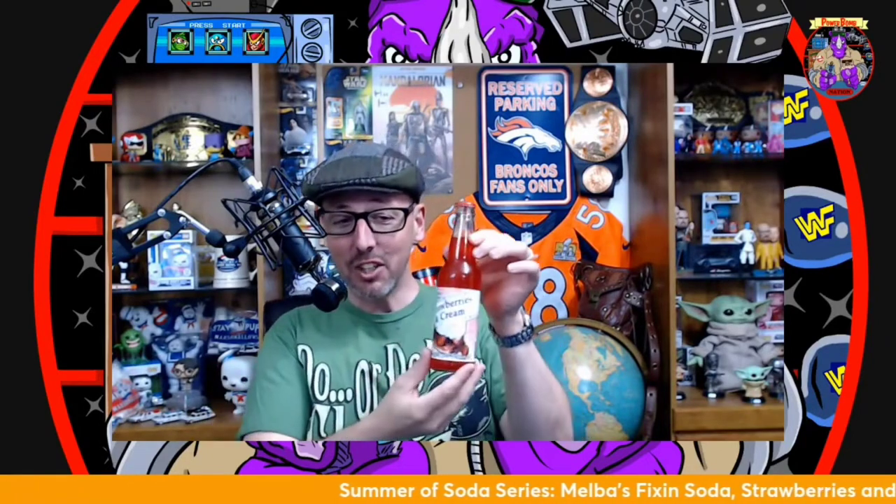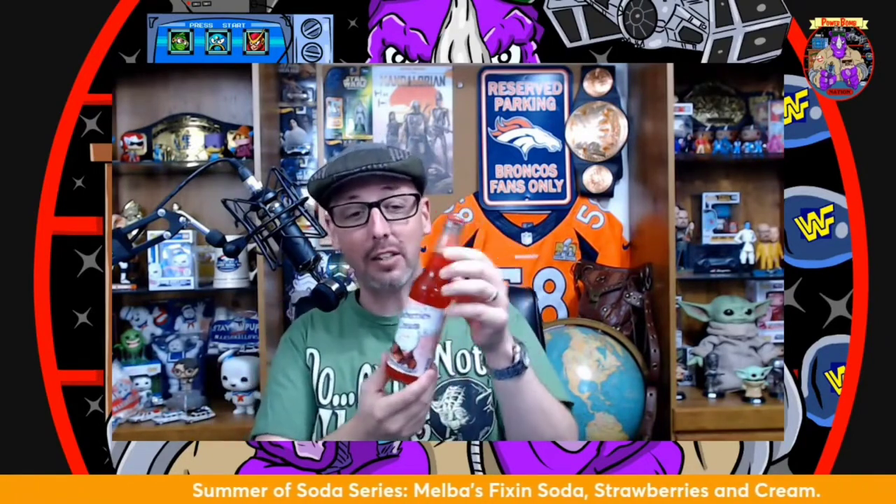I'm pretty excited about this one — I like strawberry pie. Presentation looks good, I like the glass bottle, and I like the label. Let's hear what she sounds like.